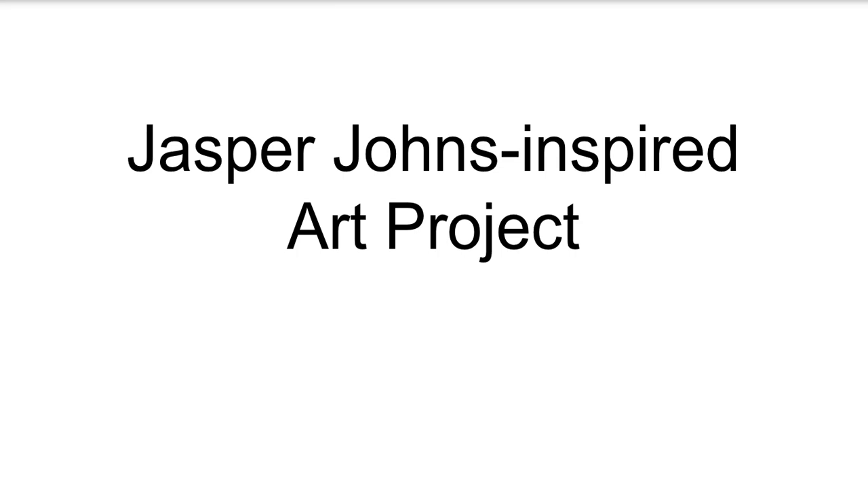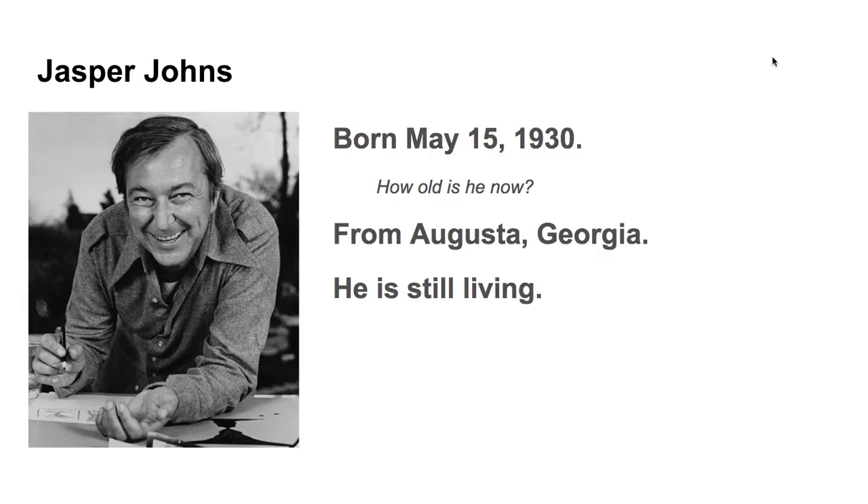We're just about ready to start our Jasper Johns inspired art project. But first, let's learn a little bit about Jasper Johns. He was born on May 15, 1930. So how old would that make him now? Talk with your table mates and see if you can figure that out. Pause the video if you need to.